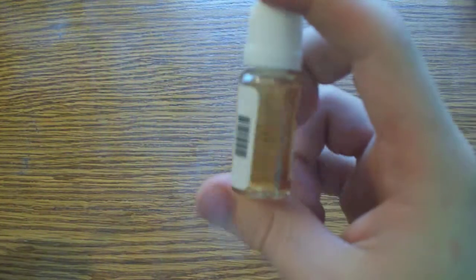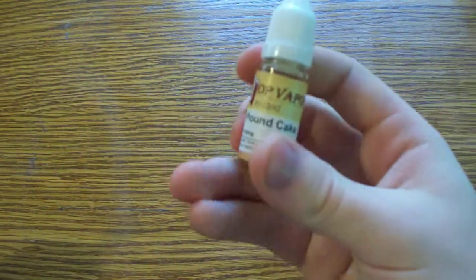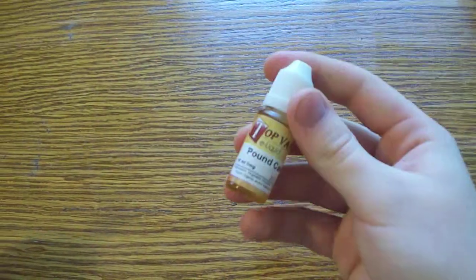It's absolutely fantastic, I love it. So if you're into cake, vanilla, or anything like that, or just vanilla flavor in general, I think you'll love this pound cake. Amazing for the price too.